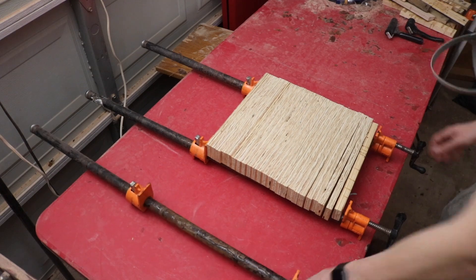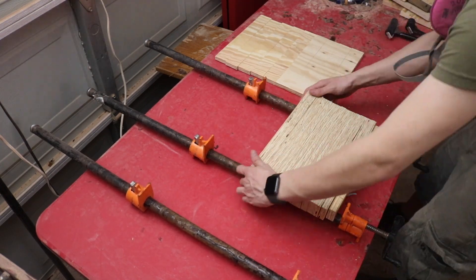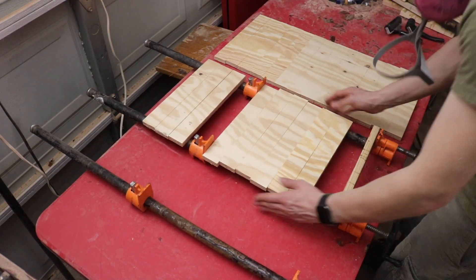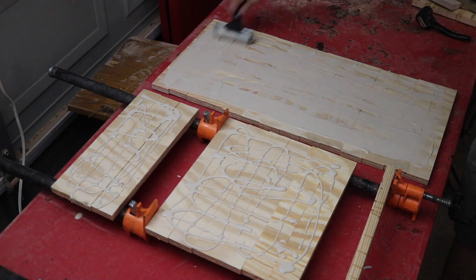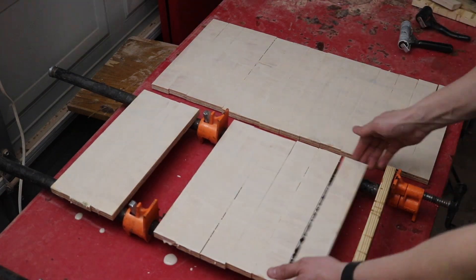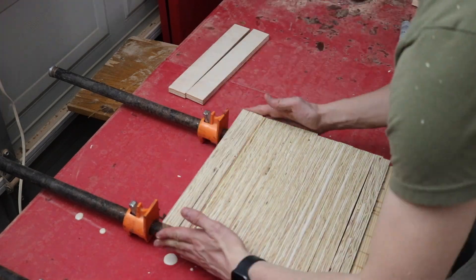Taking the pieces over to the bar clamps, I can make sure they're aligned in the proper position before laying each of them out on the table. This allows me to apply glue to all the surfaces evenly before clamping everything up. After applying a liberal amount of glue, I use a roller over each of the pieces to make sure they're equally covered. Note the sacrificial piece of pine at the bottom — this will prevent any tear out in the planer.